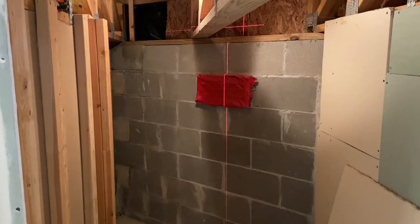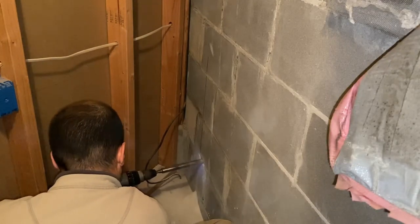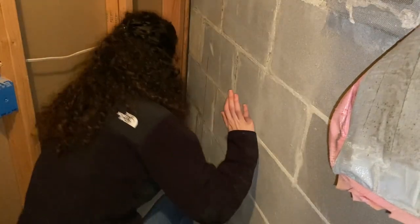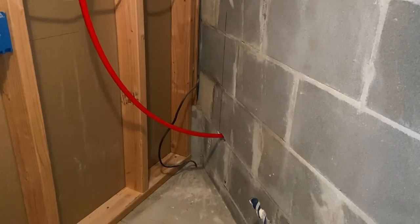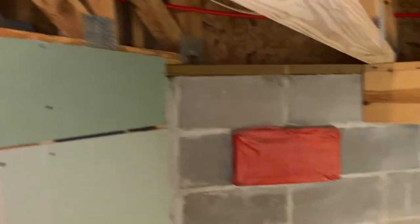We're now on the other side of the same wall we were drilling into from outside. We used the vent to measure where to start drilling from the inside, and we can see straight out — perfect alignment. We put in some PEX left over from our bathroom remodel going to the outside and ran it across, though we haven't secured anything down yet.